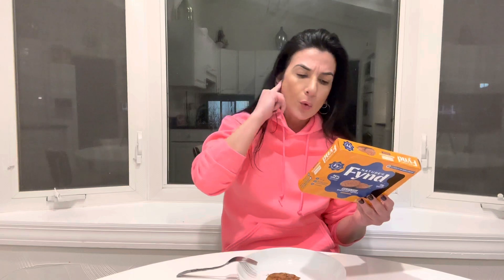For two patties we're looking at 120 calories, six grams of fat, eight grams of carbohydrates, and 11 grams of protein. I just put this on a skillet. It does contain soy and fungi, and I only made one patty.